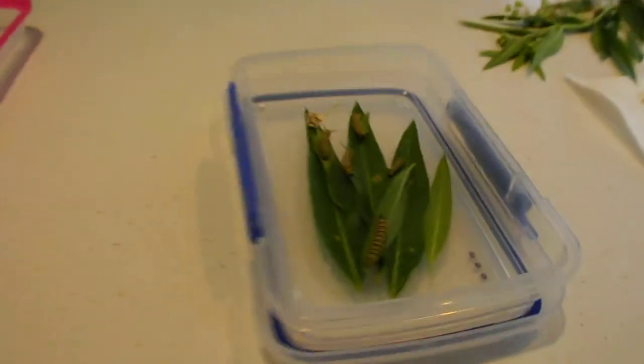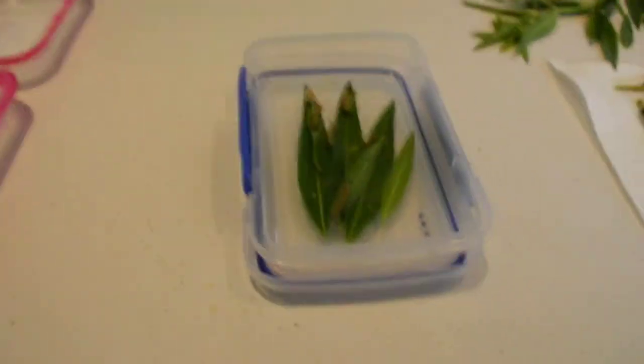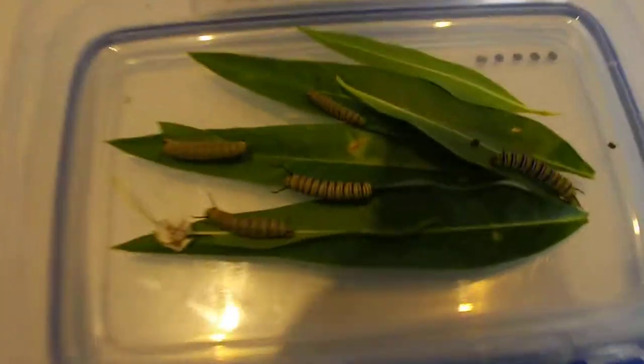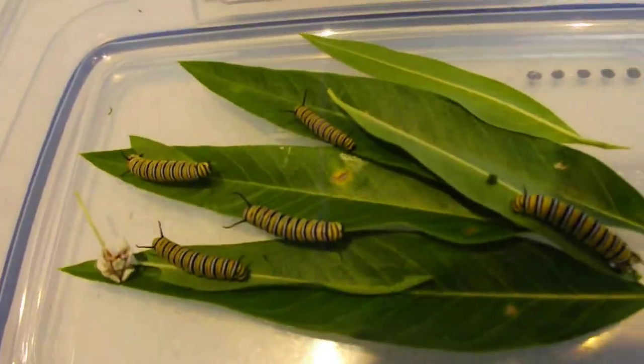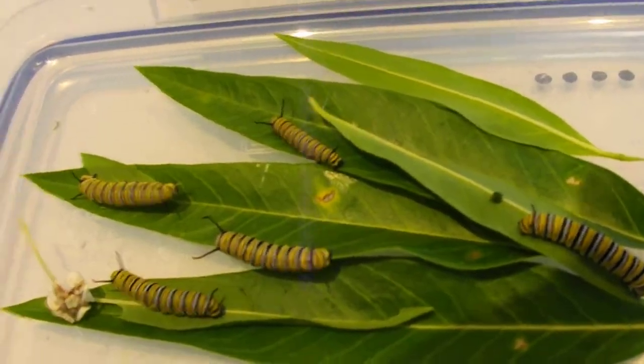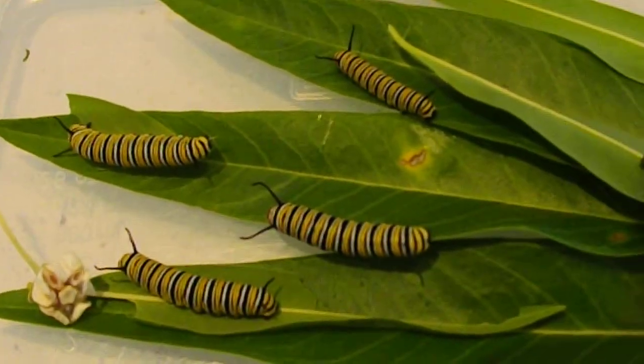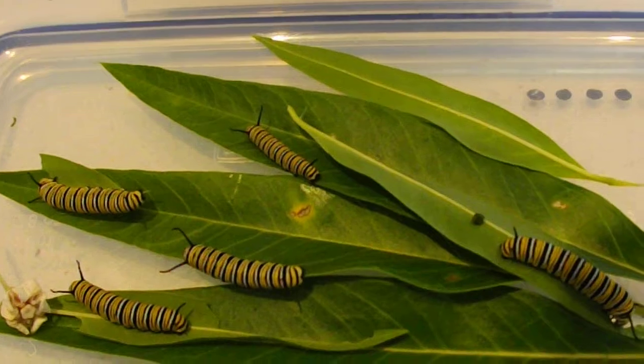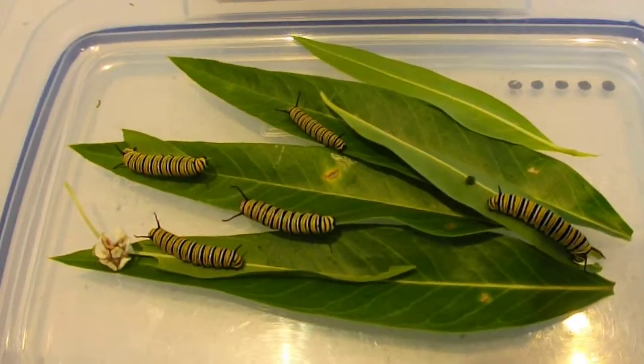Now these guys — these are the first eggs that we hatched, and there are five in here. These guys are getting really big. They're nearly ready to join the others, actually. I'll just change their leaves out so they have a bit to nibble, and now they're in with the rest.